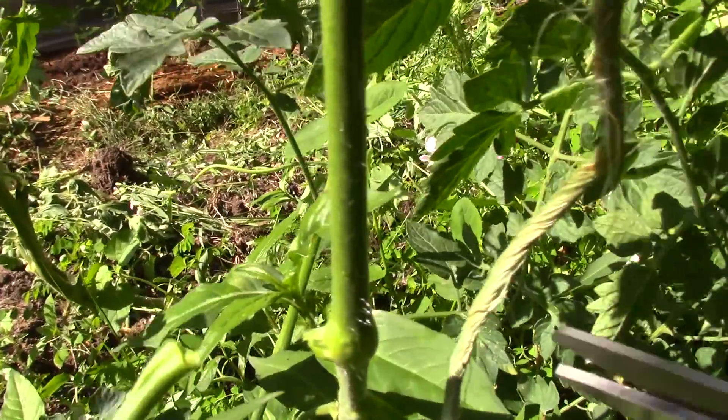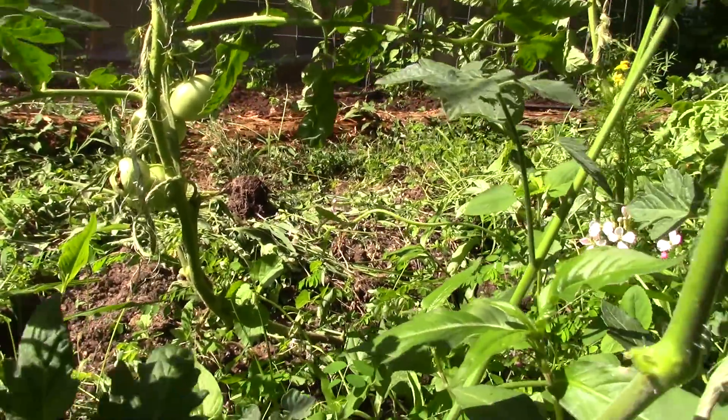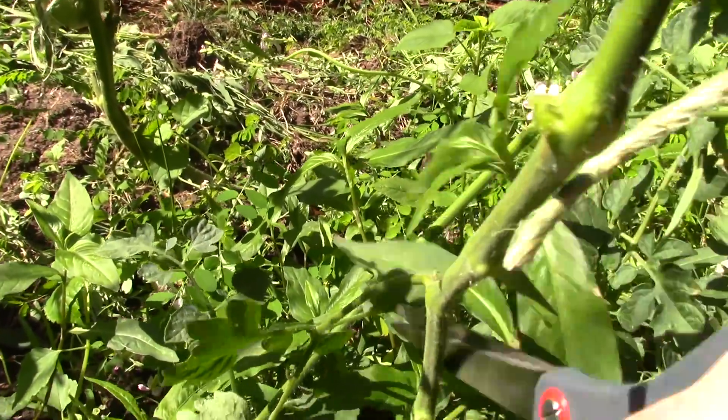Now I'm going to take these lower leaves off — I'll get the leaf and the sucker off together. The object here is to grow tomatoes, not leaves. The leaves are close to the ground and they're going to pick up disease from the ground and from rain, so you want to get these off as quick as you can.